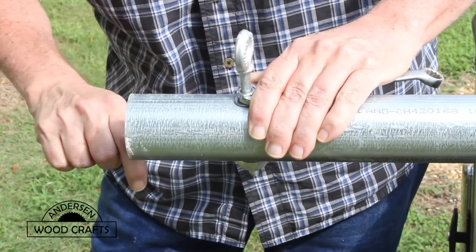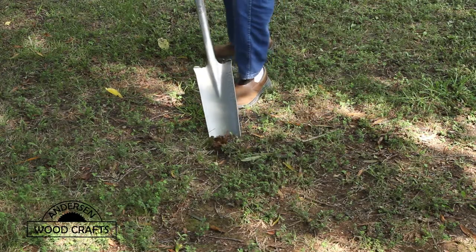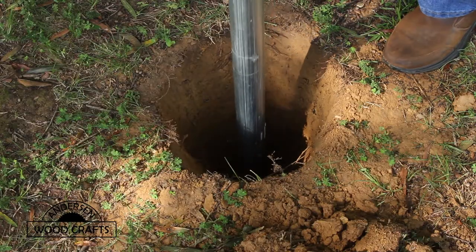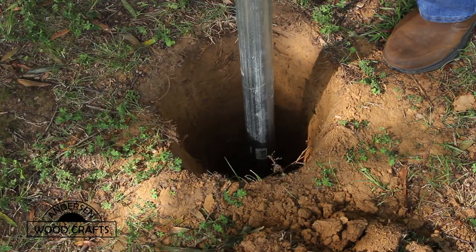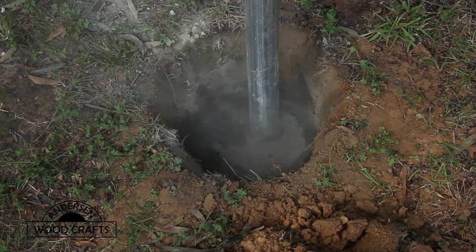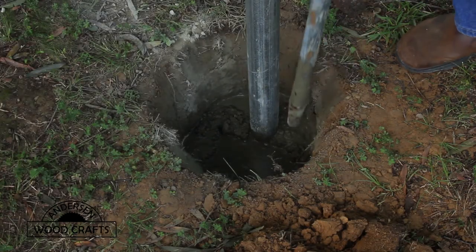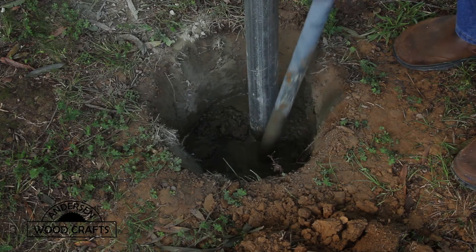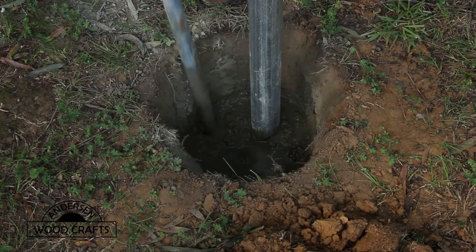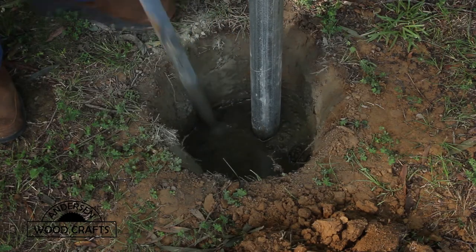The fence posts I'm using are seven foot posts. To really anchor the posts, I'm going to put concrete in there. I'm just going to put the concrete in dry and then add the water into the hole and mix it up. It does take a little bit longer to do this, but when you have no way to mix concrete, this method does work. For each post I had an 80 pound bag of concrete and didn't use quite the whole bag, so I'm estimating there's about 60 pounds of concrete in each post.